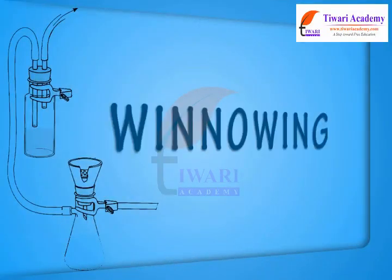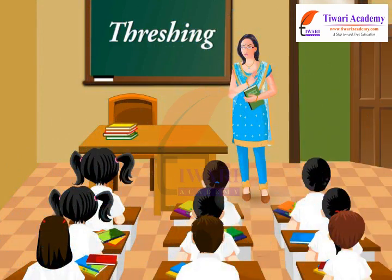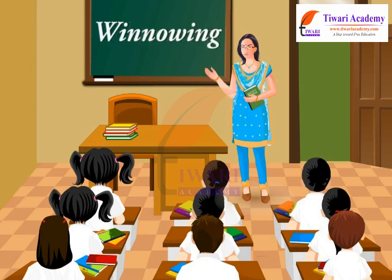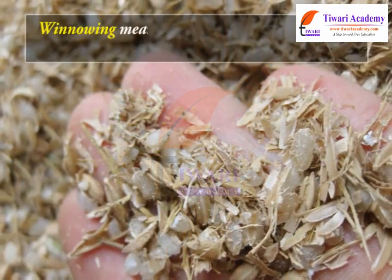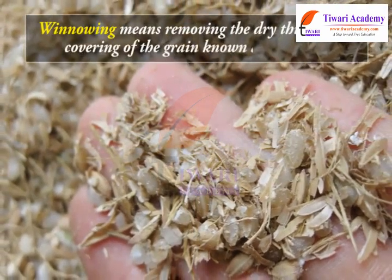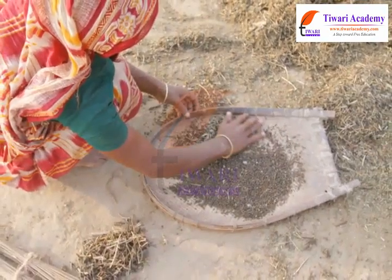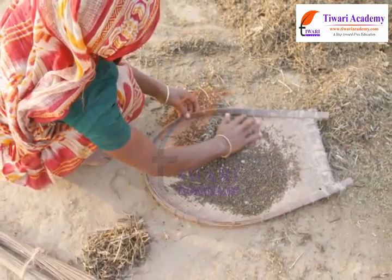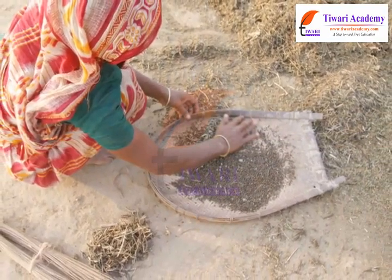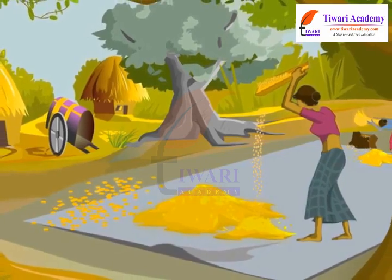Winnowing. In the previous module, you learnt about threshing. Let us now learn about winnowing. Winnowing means removing the dry thin outer covering of the grain known as the chaff. It is also used to remove weevils or other pests from stored grain. In this lesson, we will discuss about winnowing in detail.